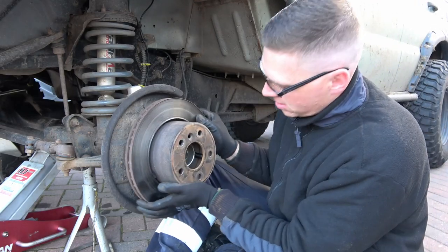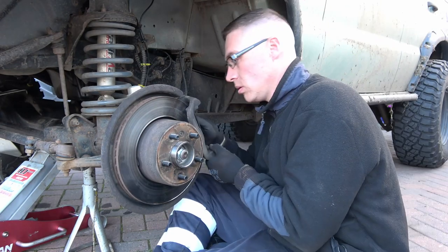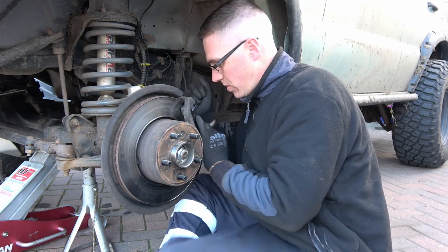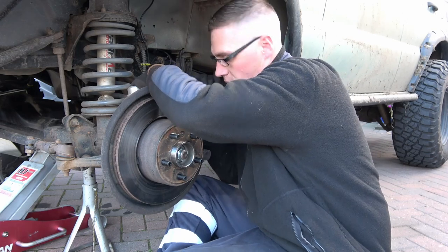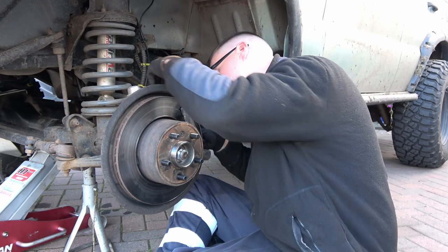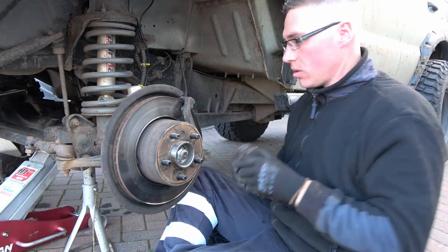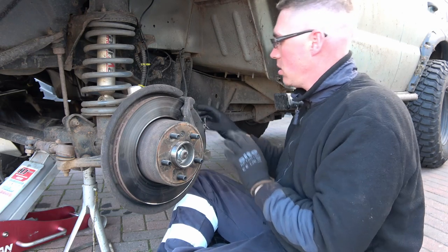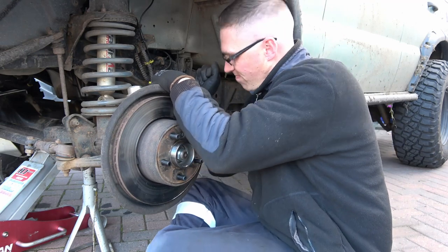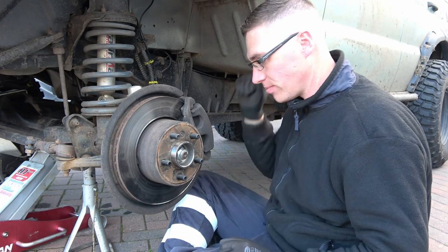Get the disc back on. There they are. Pads back in. It's always nice when you have no parts left over — you know you've done it right then.